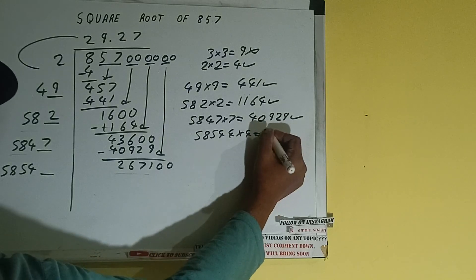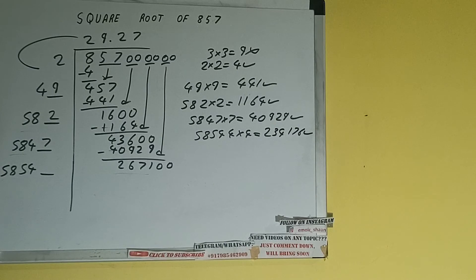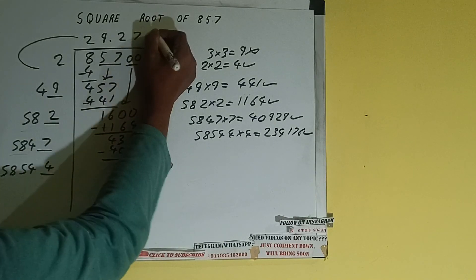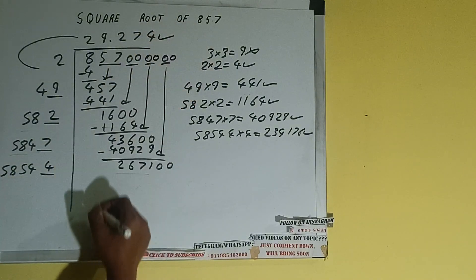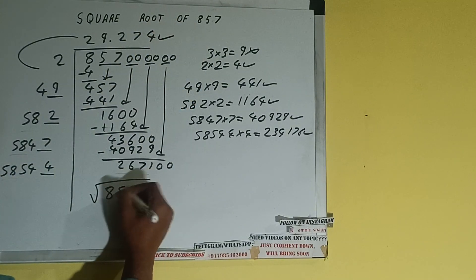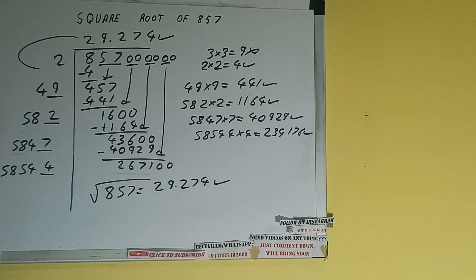And we'll be having 2334176, which is good to take. So 4 here and 4 here. But we don't need to calculate further because we got the answer correct up to three decimal places. So the square root of 857 will be 29.274. That will be the answer. If you found the video helpful please hit the like button, do consider subscribing, and thanks for watching.